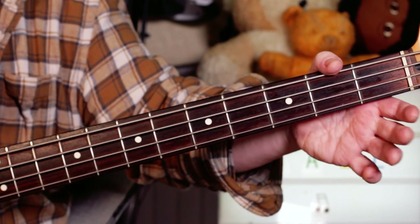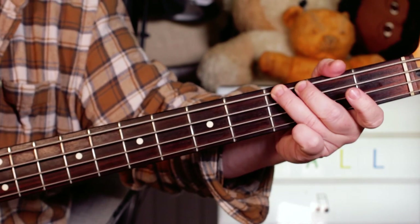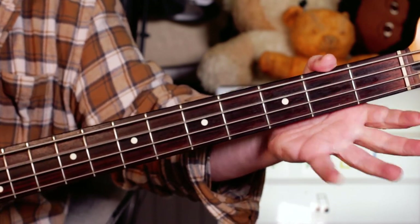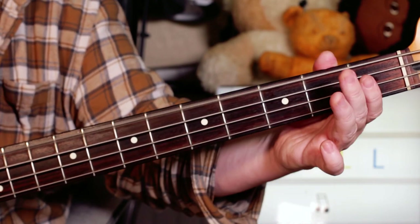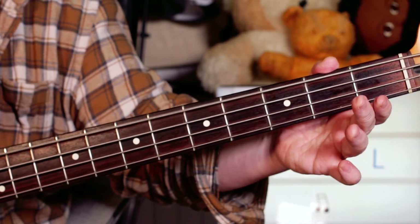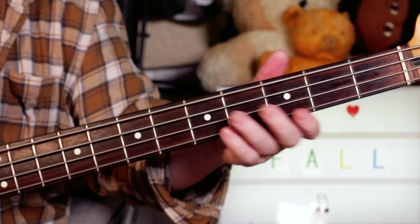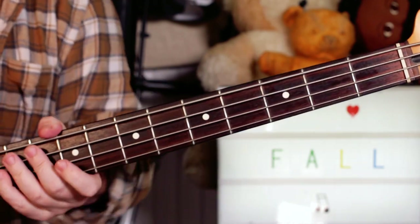We change the key to E minor now. There's a little fill to bring us in: one, two, three and four and boom. So open D, B, open A, open two - the D and A strings. And then just going G, F sharp, E, back to F sharp. So three, two, open, two - repeat. Just going round and round on that. Stop on the E, okay, back into that. So that's essentially the riffs you're going to use for the song.